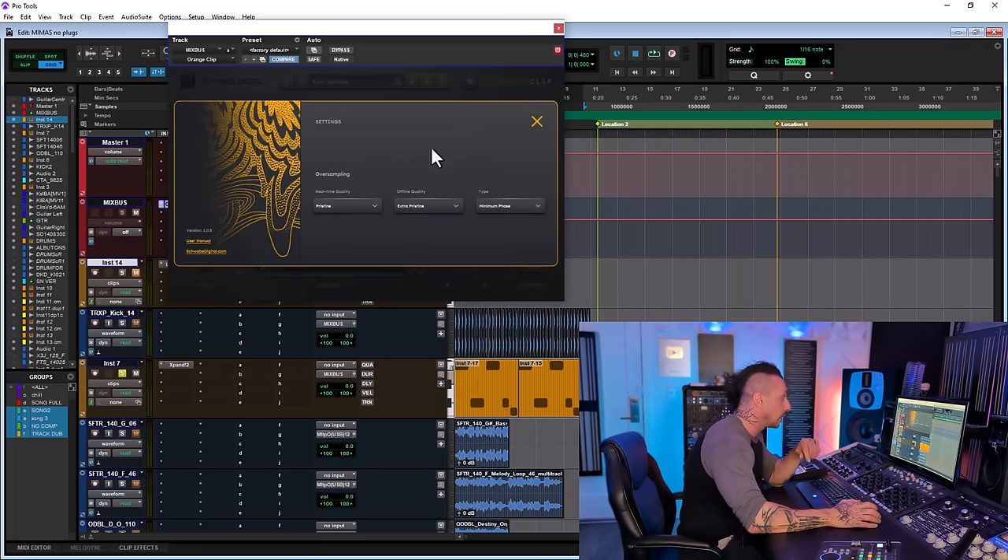If you click the gear icon, you can see there's a real-time quality setting — I'm using Pristine, and there's also an Extra Pristine option. The offline quality defaults to Extra Pristine. We also have two types of processing: Minimum Phase and Linear Phase. If you do any parallel processing with Orange Clip, you want to use Linear Phase.